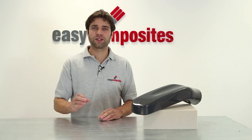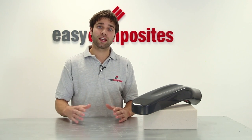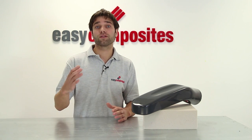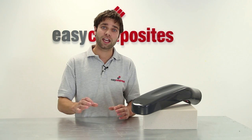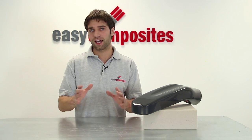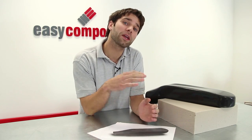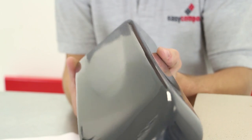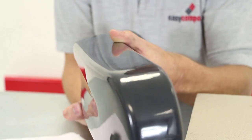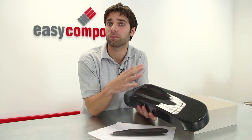Welcome to this Easy Composites video tutorial on pattern making. In this tutorial we're going to be demonstrating an effective method to take an original product idea for a fiberglass or carbon fiber part and turn it into an accurate well-finished pattern by hand. The example we'll be using is a new design for a carbon fiber airbox. We'll be going from a 3D design through to a finished composite pattern. In later videos in the series we'll be showing you how to make split molds from this pattern and then how to make a professional pre-preg carbon fiber part from those molds.